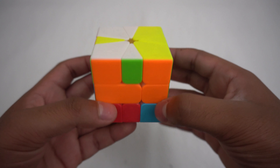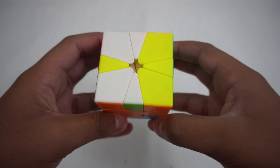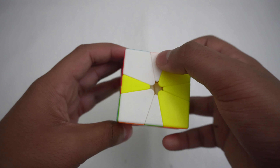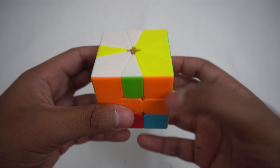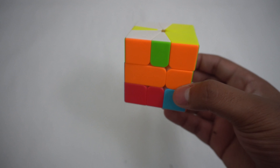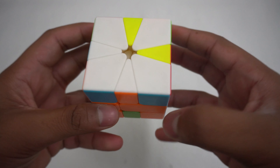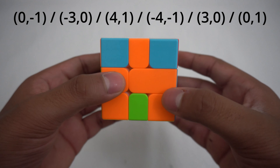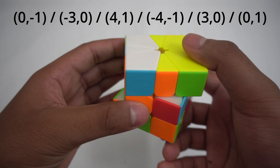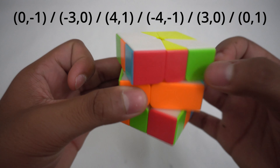Now you can move around the cube faces until you end up getting all the colors on the top. To split the process up, you can start by doing all the corners on one side and then do the algorithm that moves the bottom edge to the top. So basically, you start with the corners and then move on to the edges. After doing all the corners, you can do this algorithm. This algorithm will swap the bottom front edge to the top back edge. The algorithm is: (0,-1), slash, (-3,0), slash, (4,1), slash.